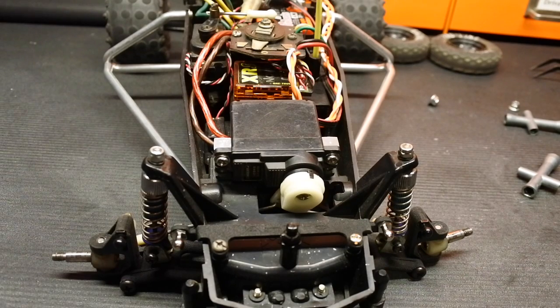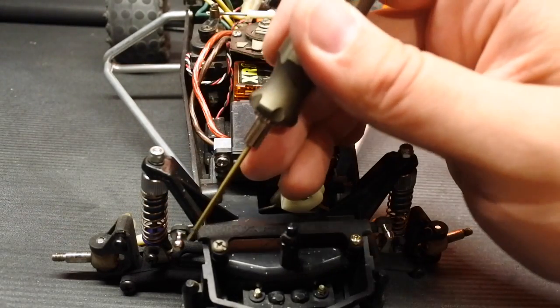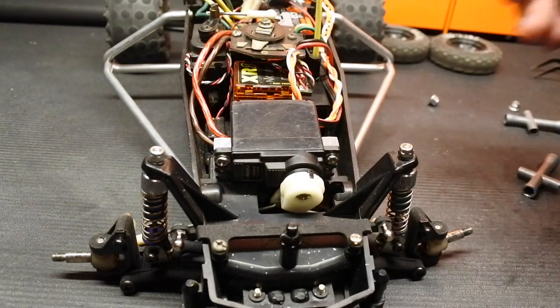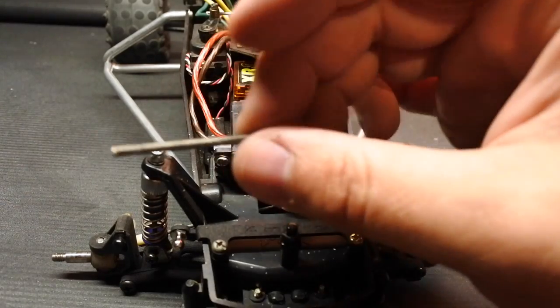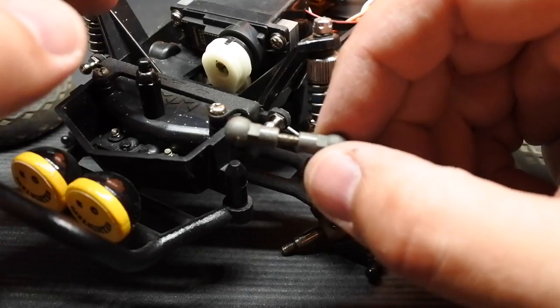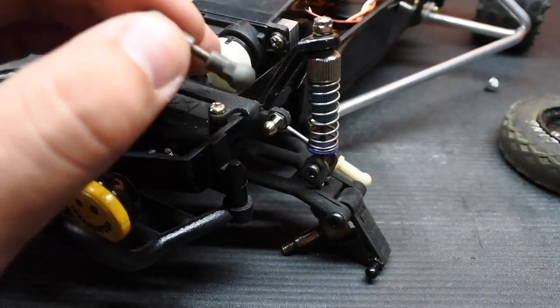Regardless of whether you use the cosmetic upper link or the more robust upper link that we talked about earlier, you're still going to have to do this. What we need is a ball cup and some threaded rod, or maybe you already have a turnbuckle. Go ahead and simply measure the distance between this ball and this ball here and cut down your turnbuckles to fit. I'm using a three millimeter threaded rod — the upper links are cut and now is a good time to install them.